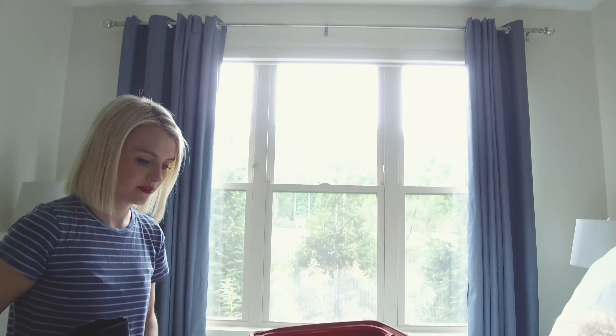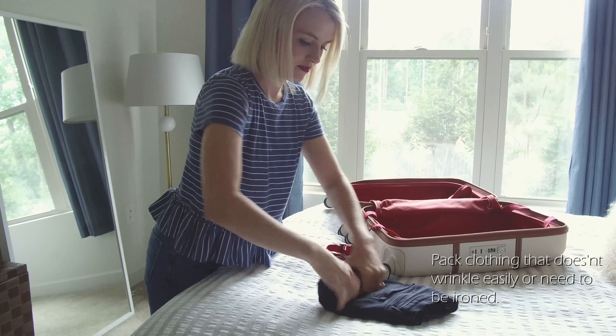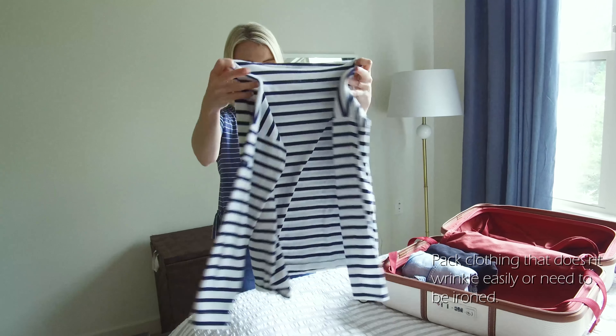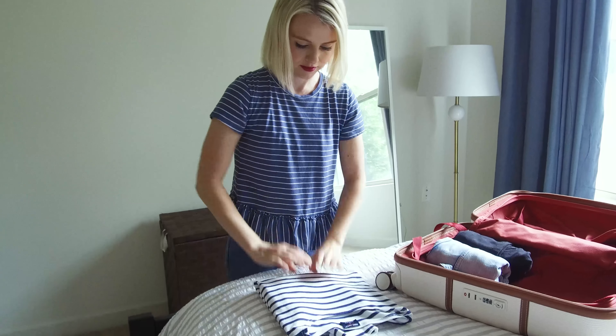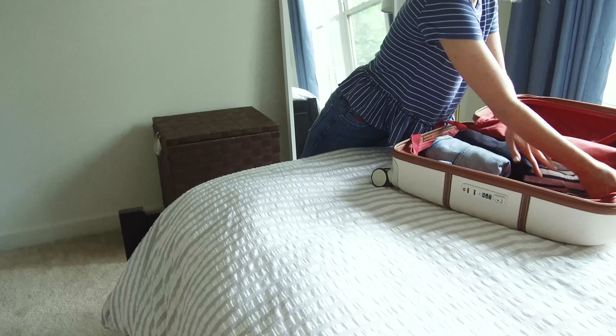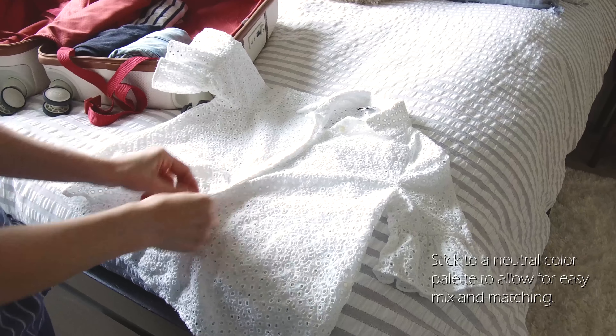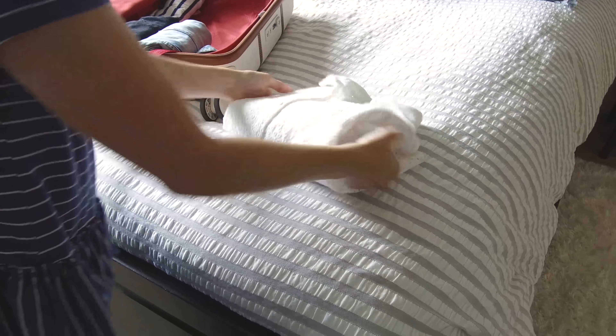I'm a big fan of the rolling method — I believe it saves a lot more space when packing and it helps prevent things from getting too wrinkled. I like to put bulkier items such as denim rolled on the bottom of the suitcase and put the lighter materials on top. So here I have my jeans, my denim jacket, and my denim shorts at the bottom of my suitcase.